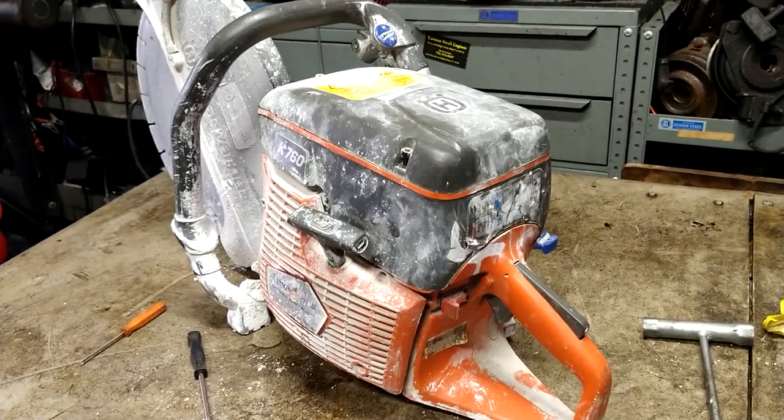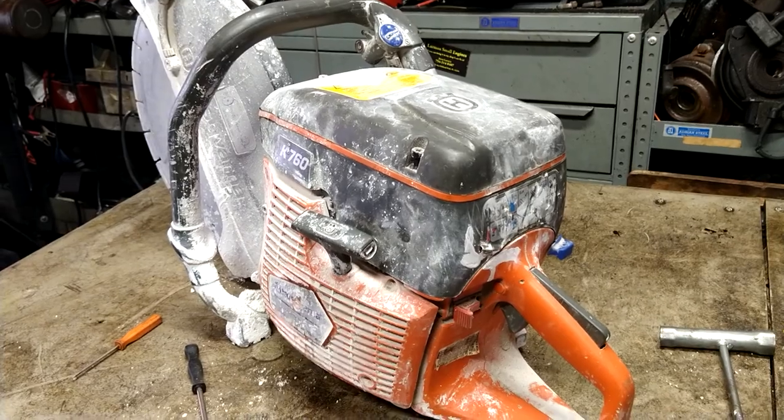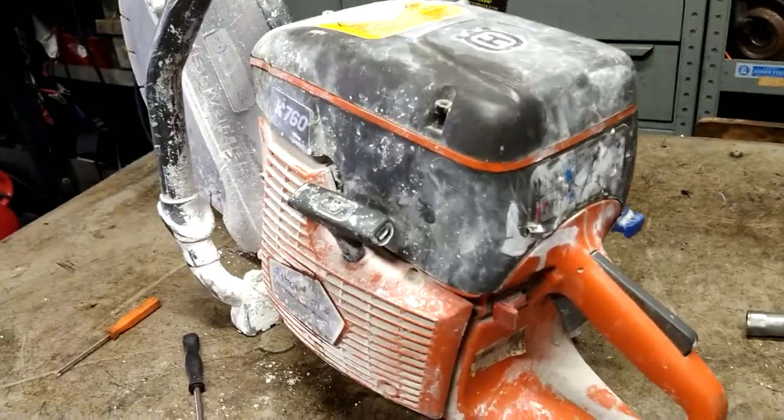Alright guys, today we're doing a carburetor on a Husqvarna K760. We'll do the carb, fuel lines, primer ball — the whole nine yards on it.